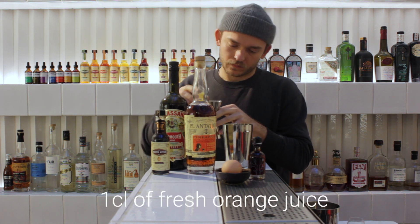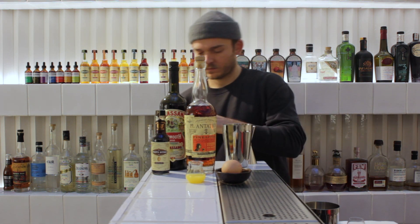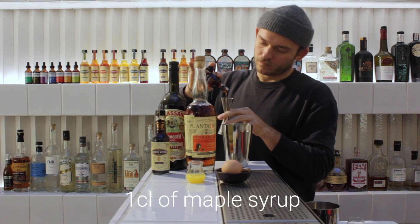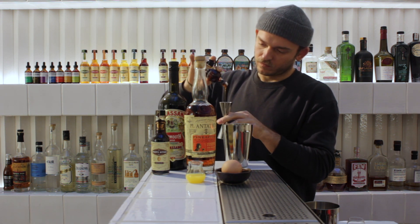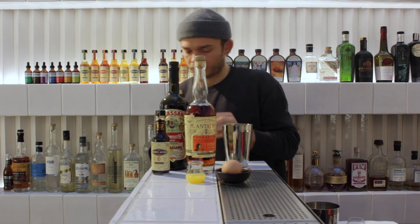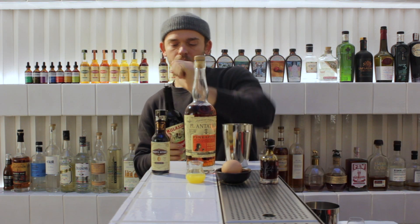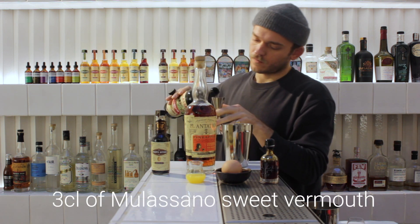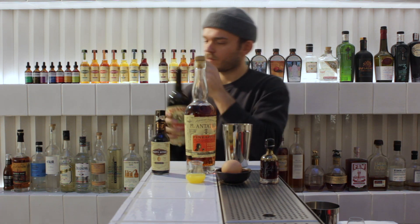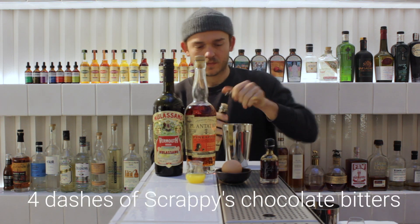One thing we tend to add is wine-based products. One of the most famous recipes, probably from the 90s, would be a port flip — that's one of the main flips we do. This works well because a wine-based product links all the different ingredients together. And if you don't take something too sweet, you can rebalance the cocktail. So we're going to keep the spirits but at a shorter, lower measure, and add some wine-based products.